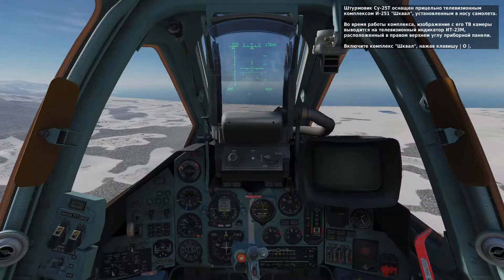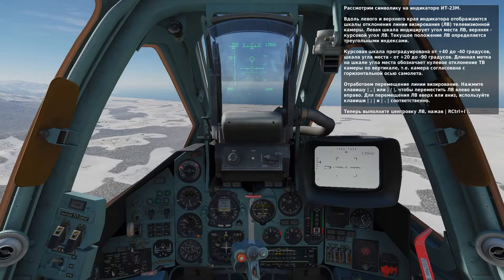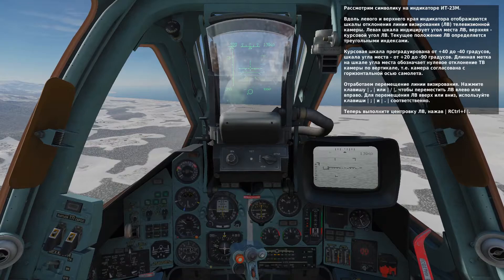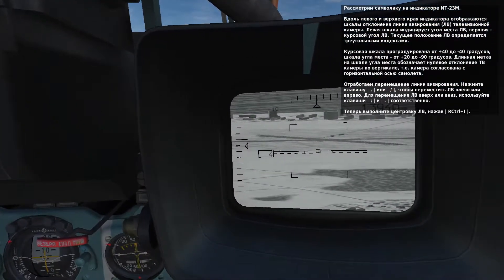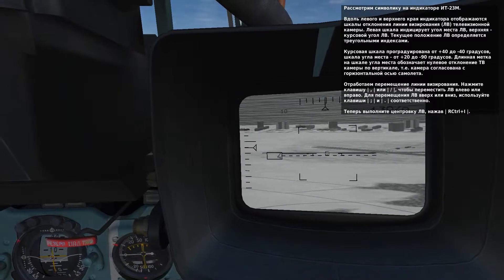Let's talk a little bit about the symbols you see on the Schfal display. On the top and left side of the display are scales and reference carats that indicate how far your sensor is slewed off from the centerline boresight position. The top scale is your azimuth slew that extends 40 degrees left and right of centerline. The vertical scale on the left side is your elevation scale that ranges between positive 20 and negative 90 degrees. The default boresight position is marked by the longer lines on the reference scales.